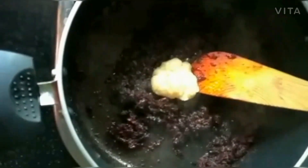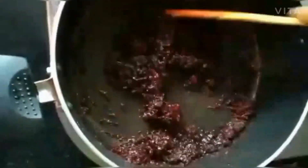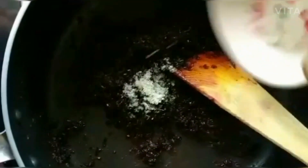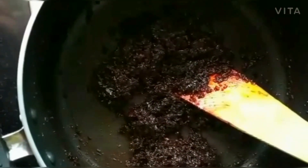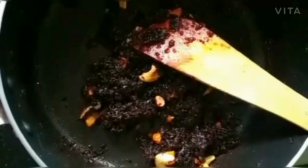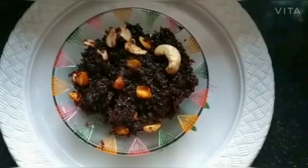After 4 tablespoons, add to taste. After the mixture is dry, we will add all the dry fruits again.